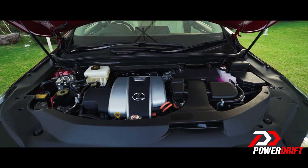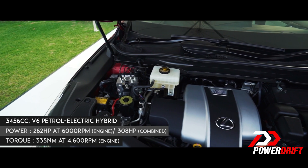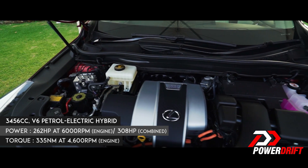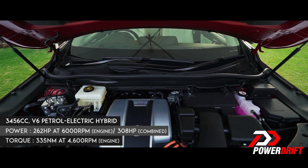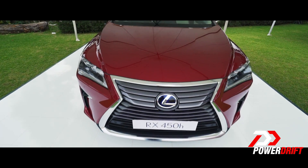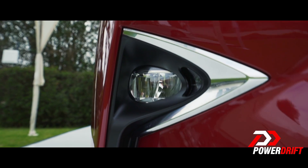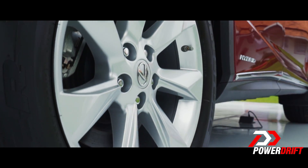The hybrid powertrain consists of a 3.5-litre V6 engine with two electric motors, making this an all-wheel drive with a combined output of 308 bhp. This is enough to propel the car from 0 to 100 in 7.7 seconds and a top speed of 200 km/h, while it is rated to give an average of 18.8 km per litre.